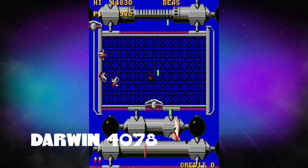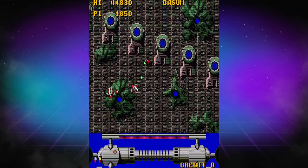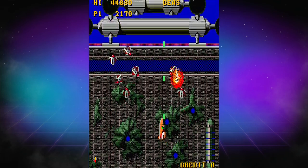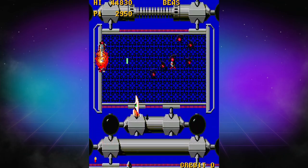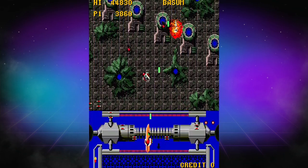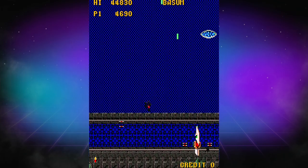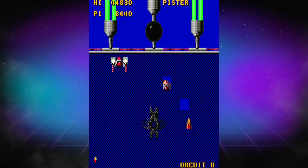Next up, we have Darwin 4078, a vertical shooter, and this one is super hard. I love arcade shooters — they're so much fun. I'd never actually played this one before, never heard of it, and it is really, really clever and well done. It's unbelievably hard, so if you're into shooters and looking for something challenging that you're going to want to keep going back to, this game's for you. It's not a frantic shooter like a lot of modern releases — it's a little more methodical and slower. With more time playing it, the muscle memory will fall into place, but initial first impressions, I really enjoyed this one.